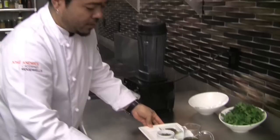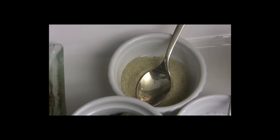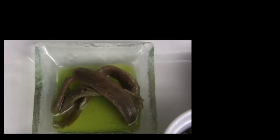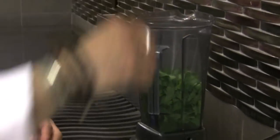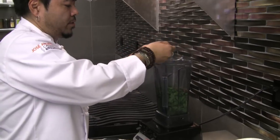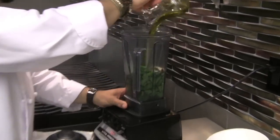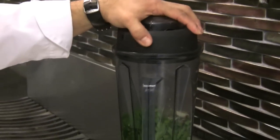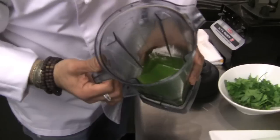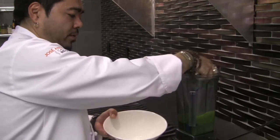Now we're going to do the green sauce. We have all the ingredients here — it's pretty simple. Fresh picked parsley, white pepper, kosher salt, capers, and some nice anchovies. This is Greek olive oil. Dump two-thirds of the parsley in, capers, anchovies, a little bit of salt, a little bit of pepper, and all the olive oil. Let the blender do the magic. What you have here is a very nice puree. Then we're going to add the remaining parsley just to give it a little body.